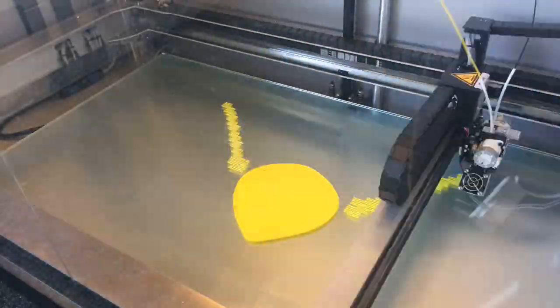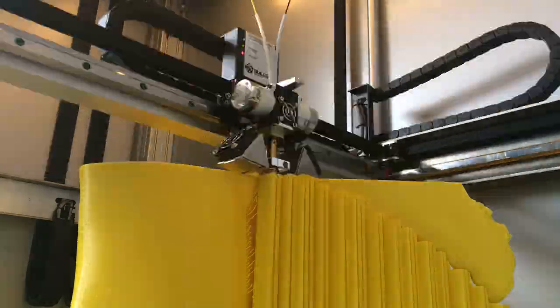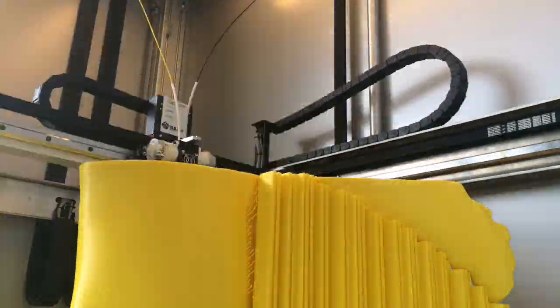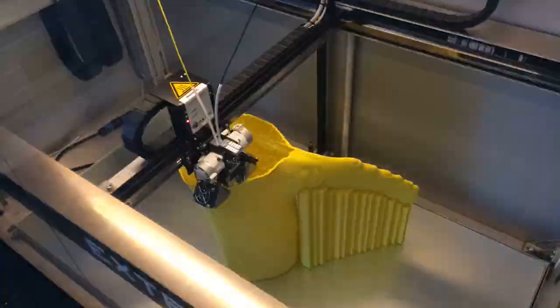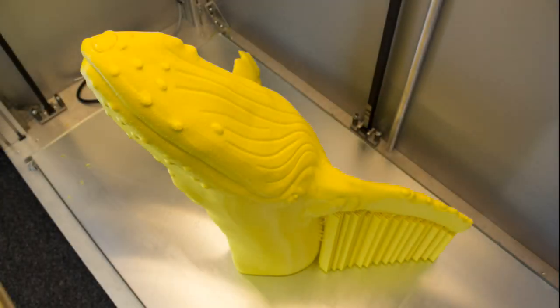As you can see, we've got both materials inserted and it is important to have both filaments loaded when you're printing to ensure you don't get any blockages. We're just going to run through a quick time-lapse of the print — and here's the finished model.